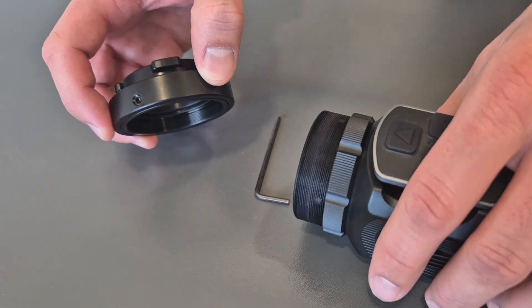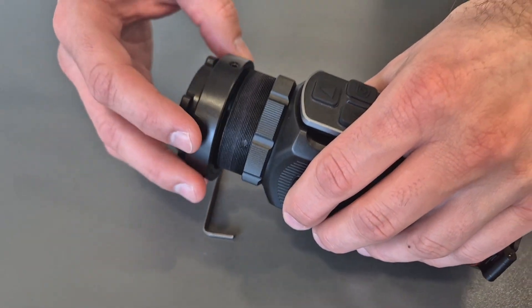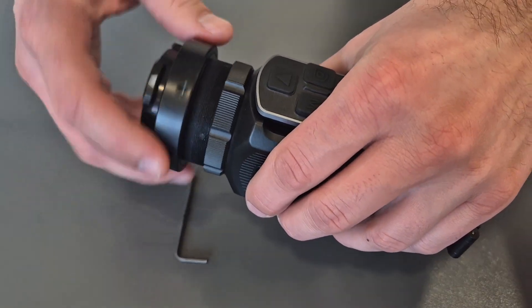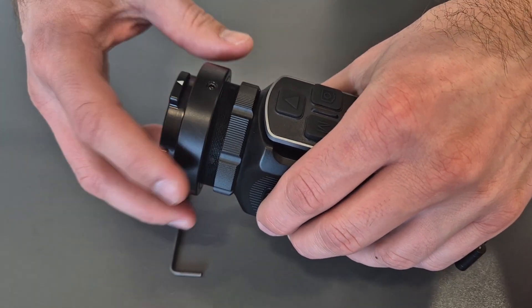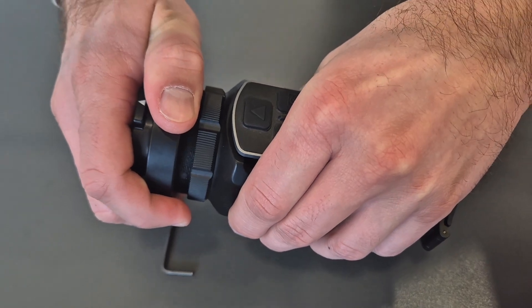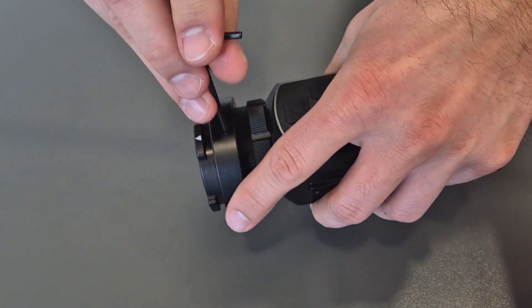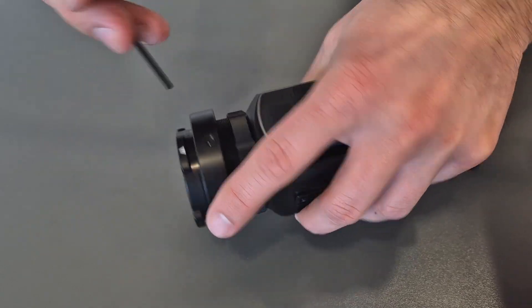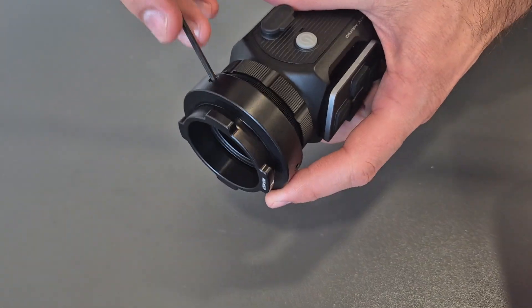Mounting is very simple. Before the mounting procedure, set screws must be tightened with moderate torque. You need to screw the connector on the device fully until the end and tighten firmly. Then you need to loosen all three screws for half of a turn so the inner part of the connector can freely rotate.